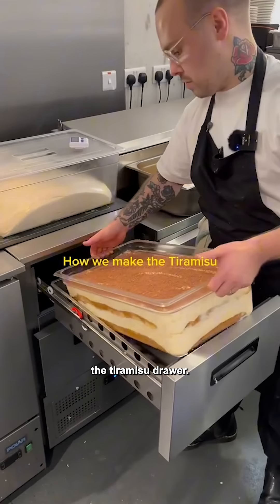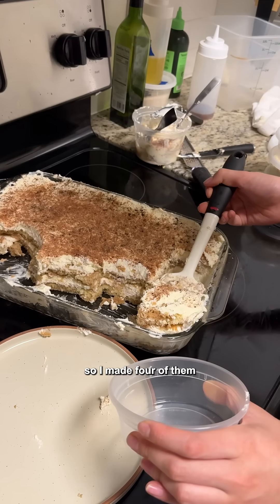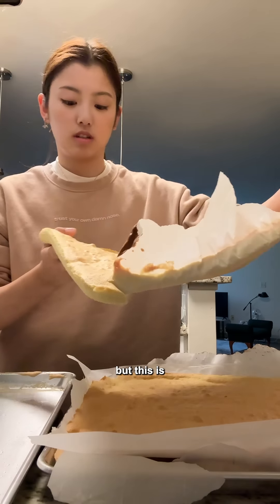Start of the week, so time to fill up the tiramisu drawer. Here's my attempt at making the viral tiramisu drawer. We were actually trying to make 150 people tiramisu, so I made four of them. But even before that, I made a bunch of test batches. So what I'm actually trying to say is I never want to make tiramisu again, but this is how I did it.